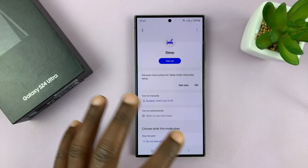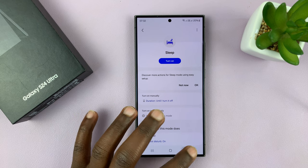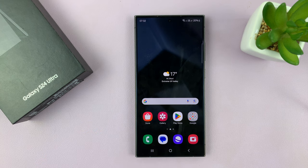Sometimes Sleep Mode comes with Grayscale, and when it's enabled, your screen becomes black and white. So those are the few things you can do to fix the screen color of your Samsung Galaxy S24. Thanks for watching and good luck.